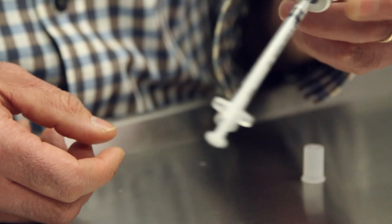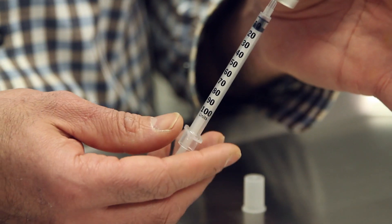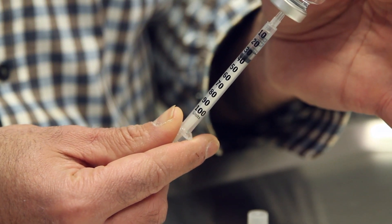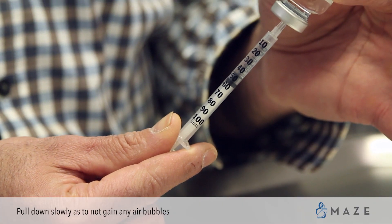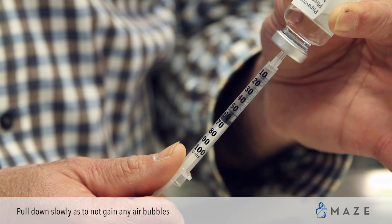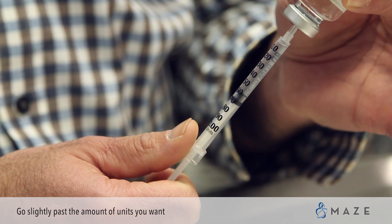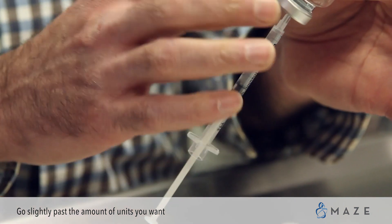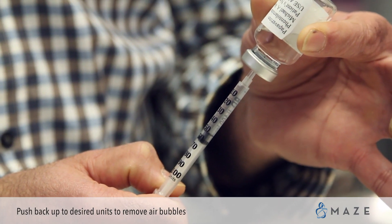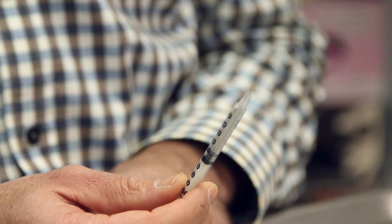Flip the bottle over and draw down on the syringe. As you pull down, fluid will start to fill into the syringe. Pull down slowly so as not to introduce any air bubbles. Pull past the 50 unit mark to 55 or 60 units. Then, with the needle still inside the bottle, push up to remove any air bubbles. Once you get back to 50 units, pull the needle out and you are done.